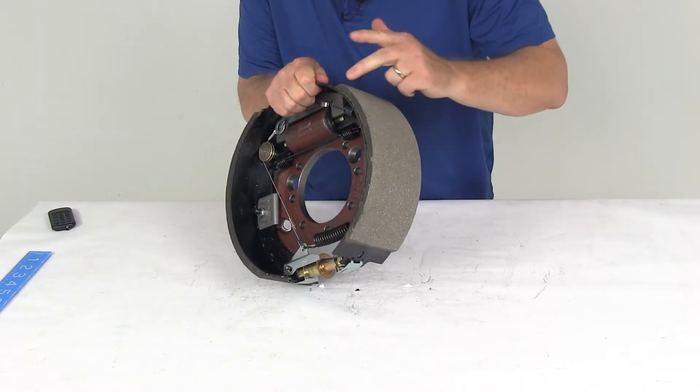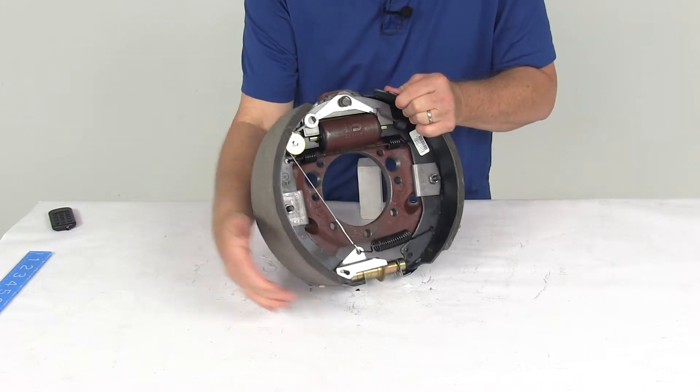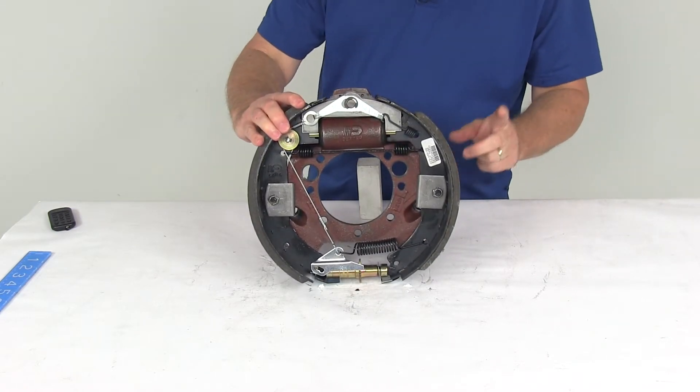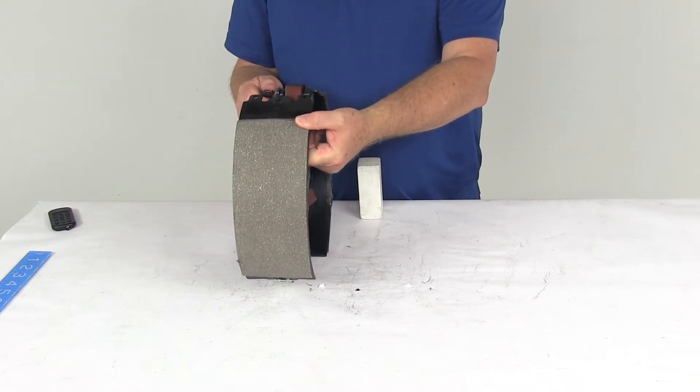This pad will go from here to here, and this one goes all the way from here to here — this is the longer pad, this is the shorter pad. The shorter pad is the primary shoe that will always face the front of the trailer, so that tells you it goes on the right hand passenger side.